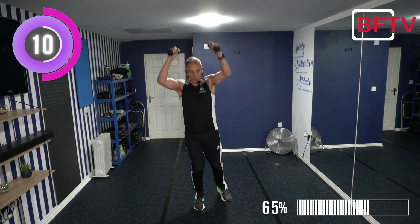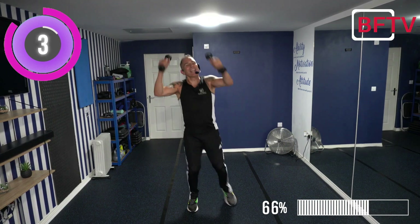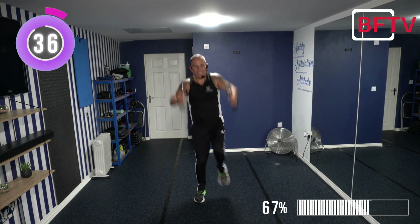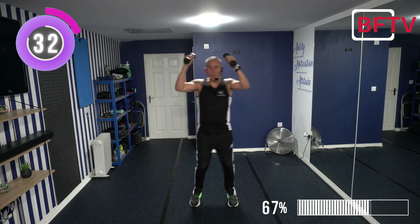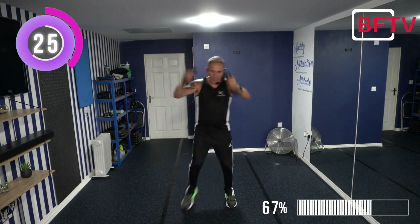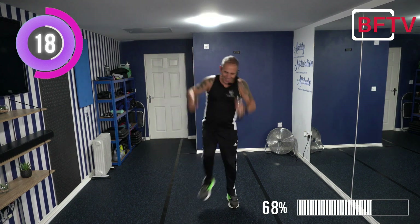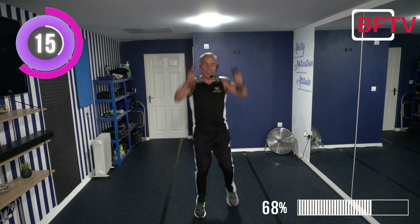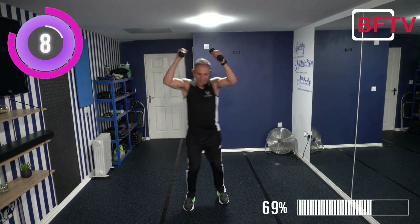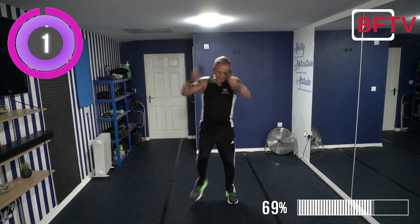Arms up, two crunches, two crunches, keeping that core engaged. For those who are going to leave comments, thank you so much - it does mean a lot. Remember to leave your name and what country you're from. Ten seconds. Nearly there. Get yourself a knee, continue on.